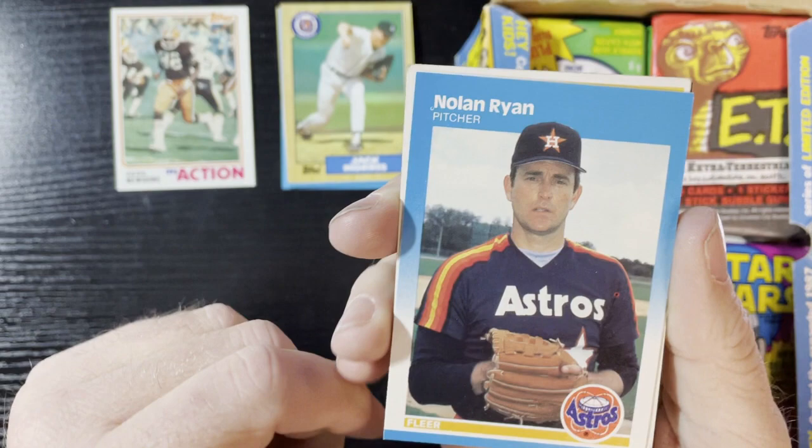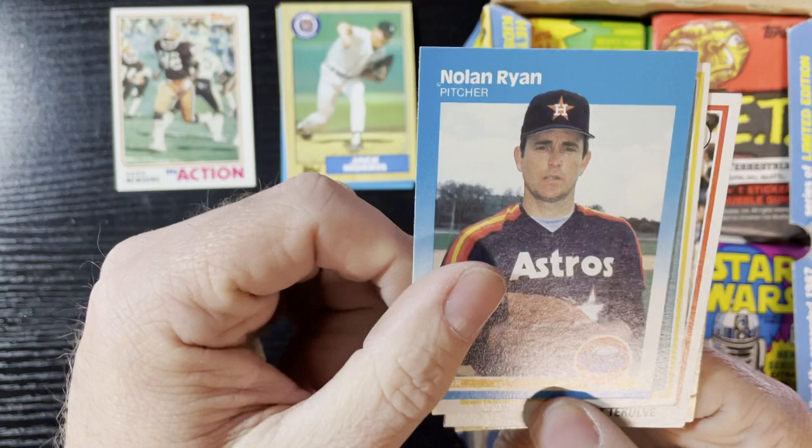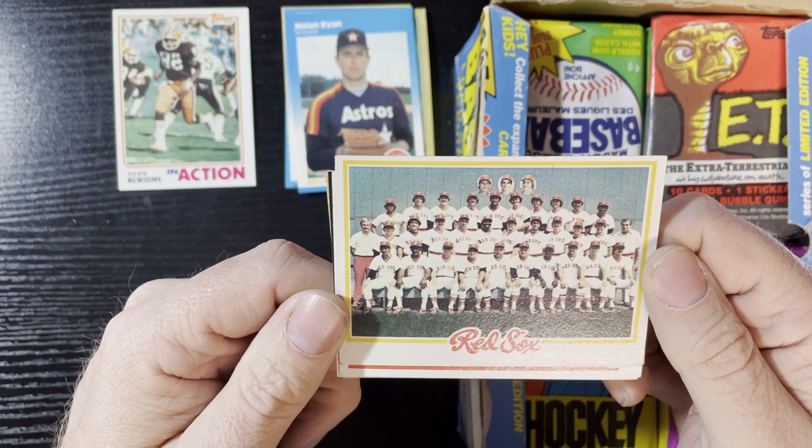Up next, very nice — Nolan Ryan, 1987 Clear. You gotta love the Nolan, very nice. Getting a lot of Nolans lately. I love my Nolan love. Up next, 1978 Red Sox team card — where's cousin Rick? Can I point cousin Rick out?